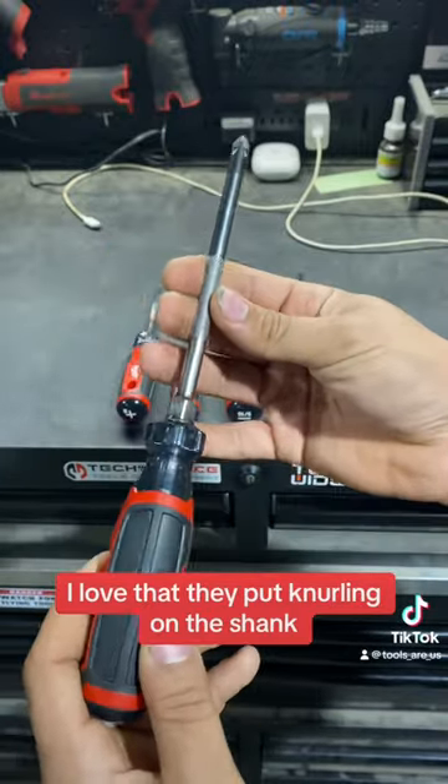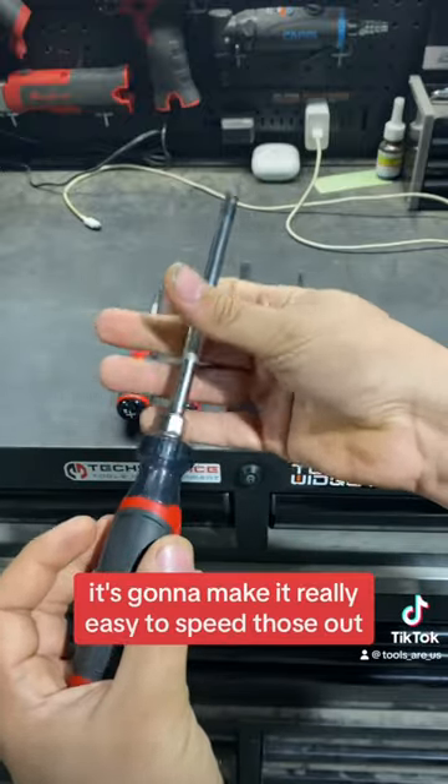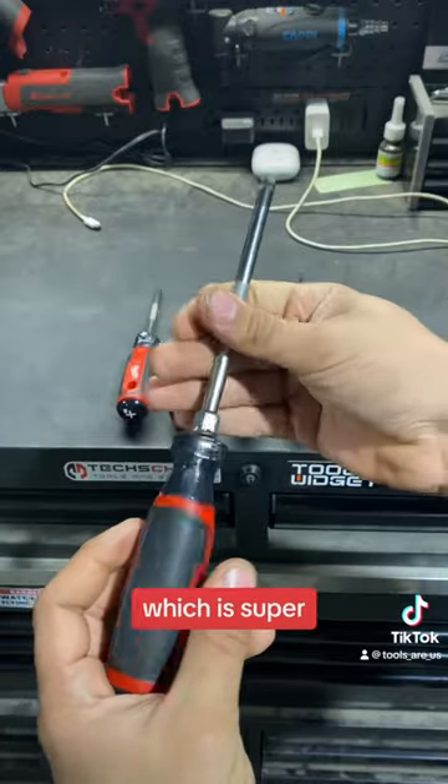I love that they put knurling on the shank. When you're installing or removing newer or old fasteners, it's going to make it really easy to speed those out without using a ratcheting screwdriver, which is super nice.